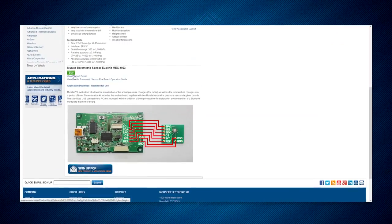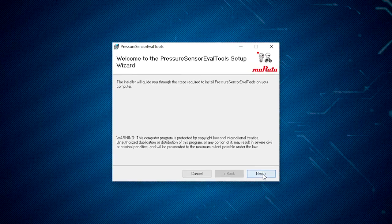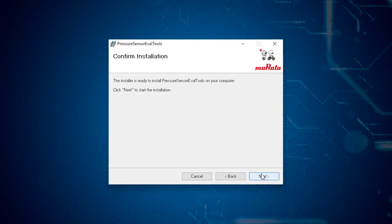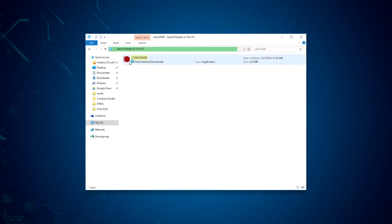Let's get started. First, print out a copy of the pressure sensor evaluation board operation manual by going to the link below. Install the pressure sensor evaluation tool software by following the instructions. Install the USB driver by running CDM20600 execute.